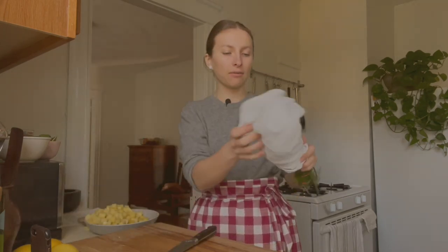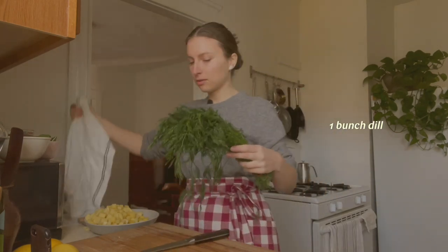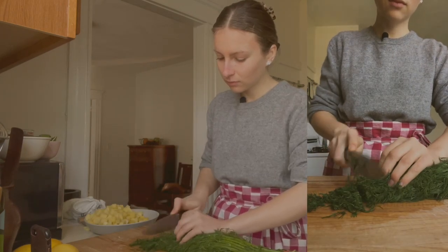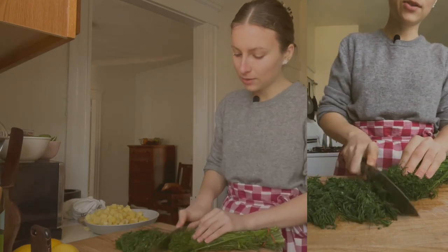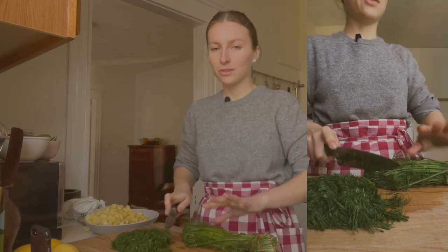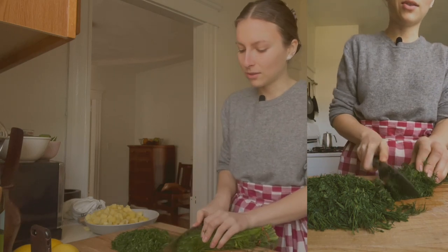Now I have this beautiful bunch of dill that I already washed and dried, and I'm just going to slice it. It's okay to include some tender stems. I love putting a lot of dill in the soup because it's one of my favorite herbs, and together with the potatoes, white beans, and lemons, it's just so, so good.